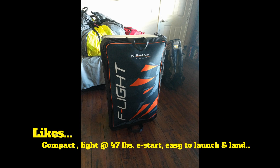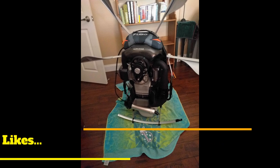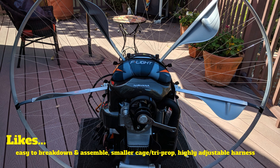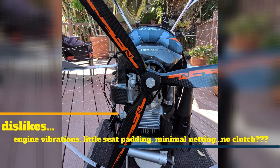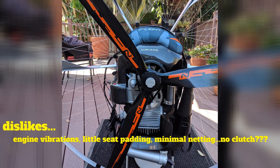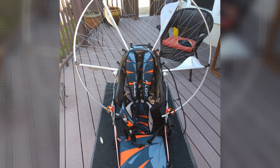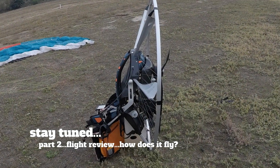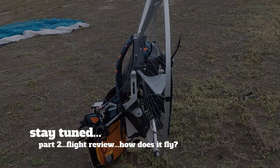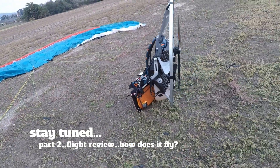The F-Light is a really compact, light, 47-pound electric start unit, and it actually feels a lot lighter on your back. The harness is highly adjustable, but it's really important to get it right or it's just not going to feel good — but there are a lot of options there. Dislikes: definitely that engine vibration — it is significant, though much better with the back padding. As far as the clutch, that's really a personal preference — I tend to like having a clutch. In part two, we'll start the engine on the ground, take off, and see how it flies. Thanks for watching — stay tuned for part two.